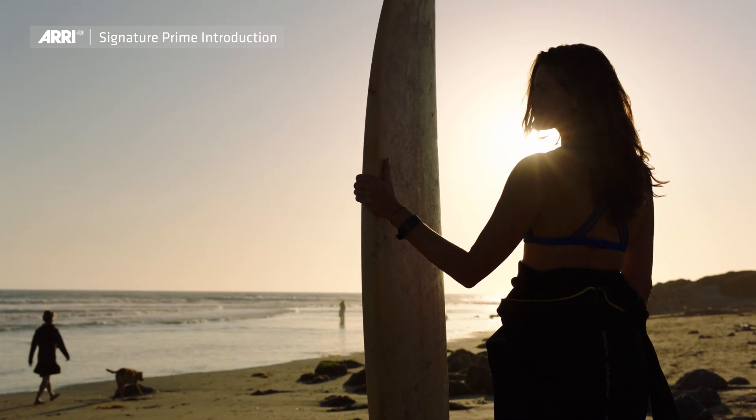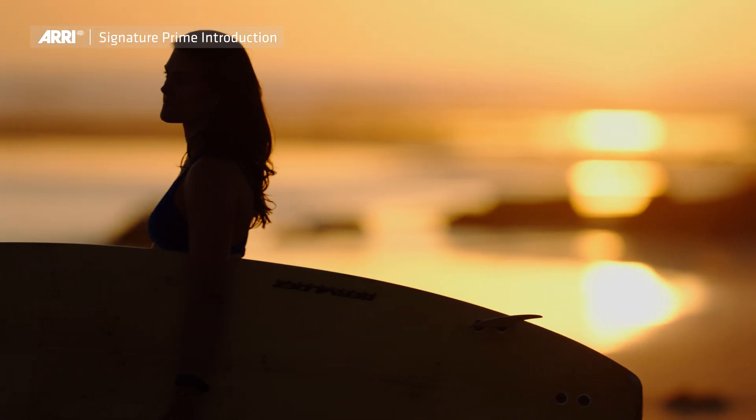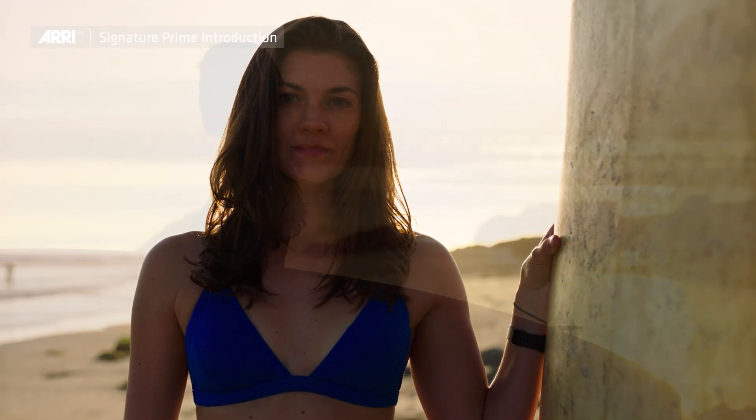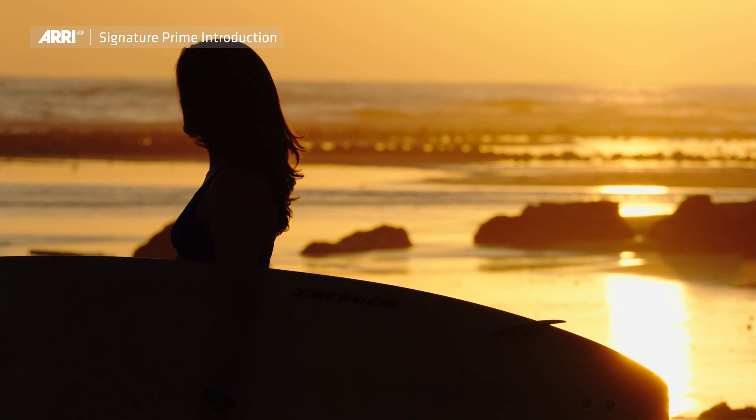What we've done is try to take the hard edge off lens flares by giving them a nice soft glow, so they don't feel like they're coming out of the screen at the audience. They just feel very beautiful, very soft, and they don't distract from the action at hand.